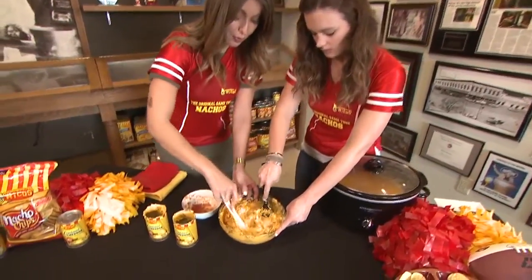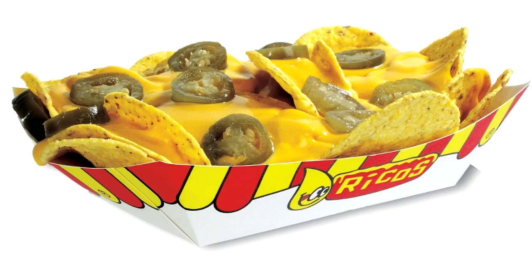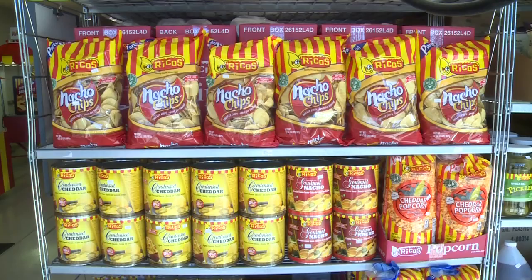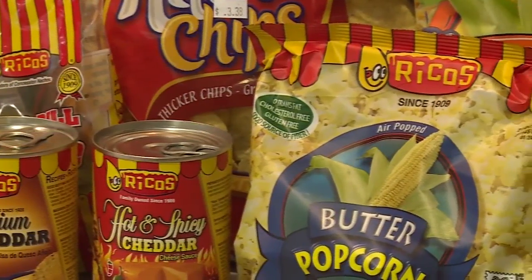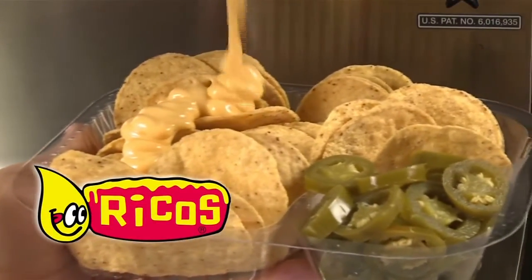Rico's is actually the originator of ballpark nachos, and this recipe is a little twist on that. It's a different way of eating nachos — the original favorite is just cheese sauce over a chip, but this gives other options for their different kinds of cheese sauces.